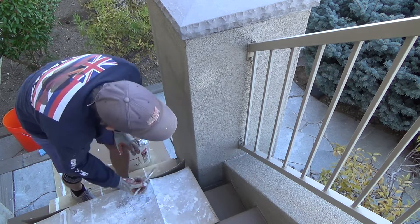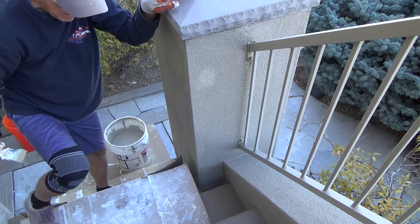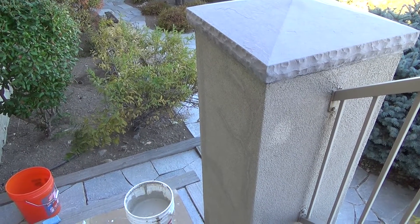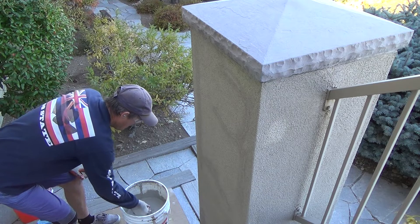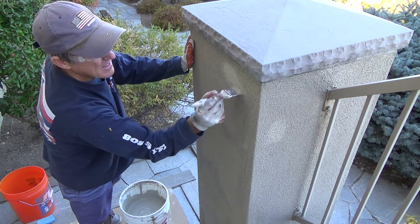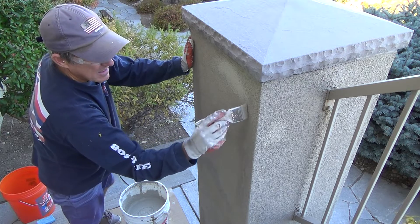Do I do this down here or not? Decisions, decisions. I'm thinking it's a little bit — I don't know if it's going to be light enough, or I think it might be too light when it dries, but it could just be perfect. Just put some on this column, first off just over the caulking areas.